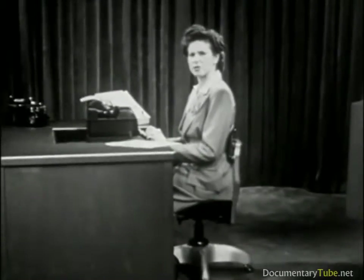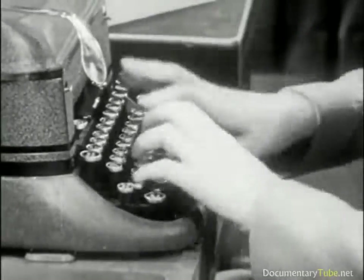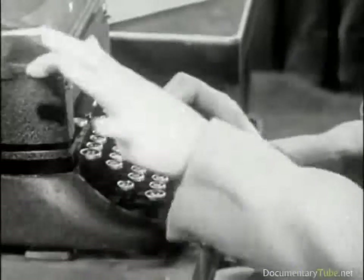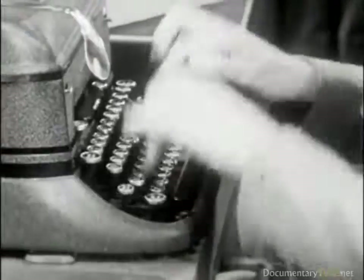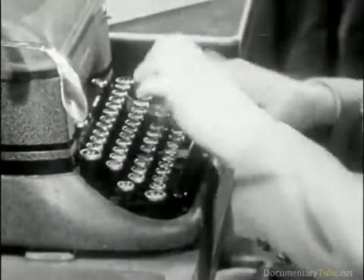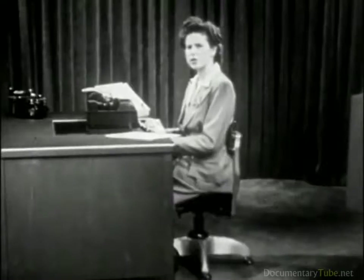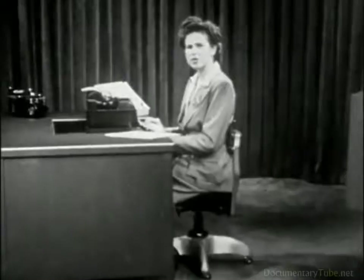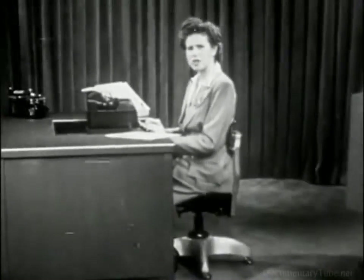Some typists use these finger motions — or these. Their fingers travel miles through the air and unnecessarily use much energy every typing day. These useless motions give the impression of great speed. But in reality, they waste time and cause errors.